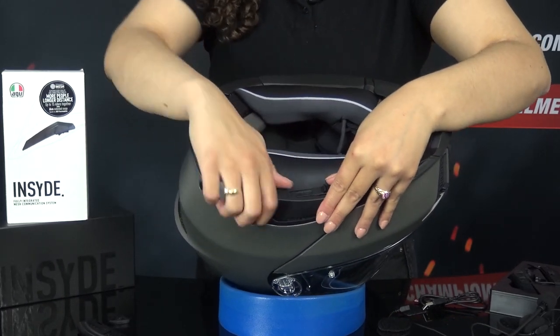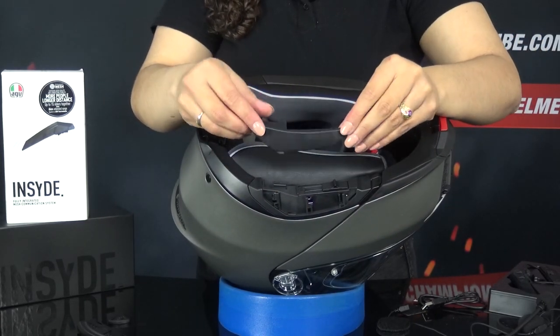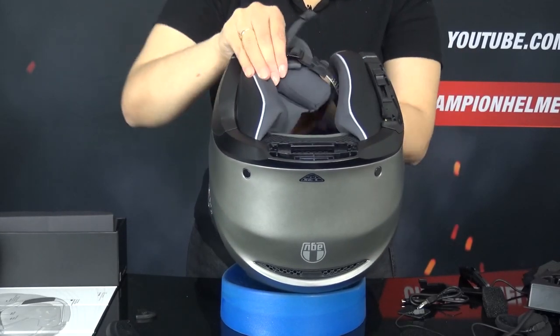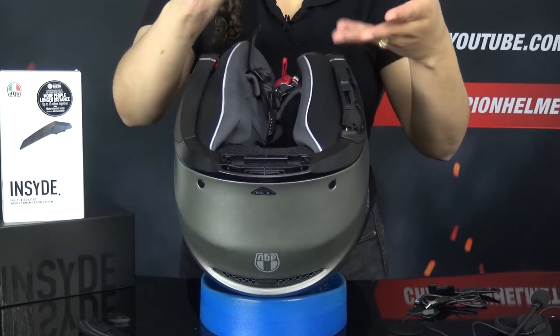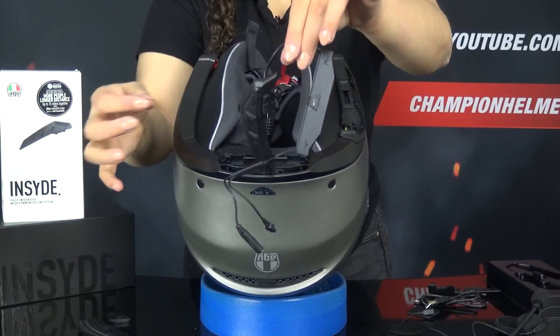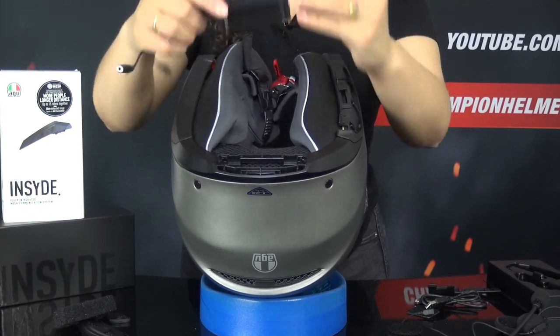First you press this button and then you can pull it off. This is quite stiff in the beginning because the sliding system that AGV has used clicks very firmly into place. Once the cover was loose, remove the cheek pad on the right side. This is because we are going to process the cables from the back unit behind. Once the cheek pad is loose, grab the back unit and install it in the back of the helmet.